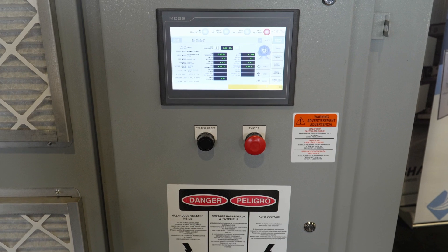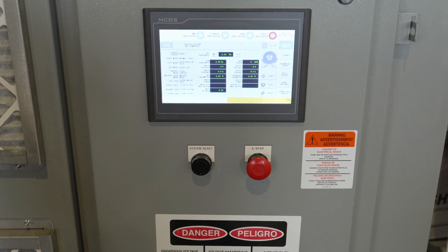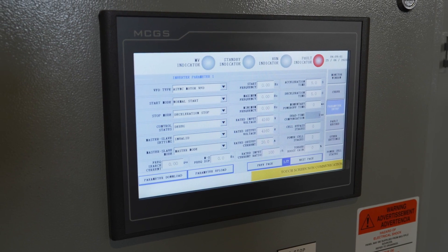The MVH2 also features a fully integrated display that makes programming and tuning the drive very easy. It's very user friendly from a front look-and-feel standpoint, and it does comply with IEEE 519.